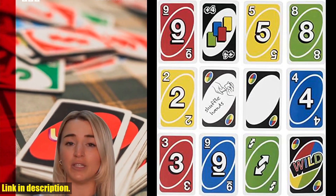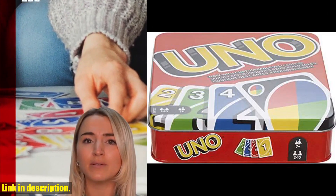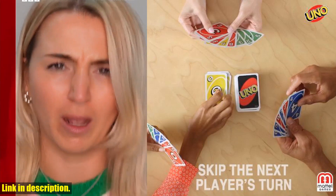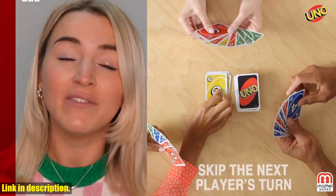In a race to deplete your hand, match one of your cards with the current card shown on top of the deck by either color or number. Strategize to defeat your competition with special action cards like skips, reverses, draw twos, and color-changing wild cards. And when you're down to one card, don't forget to shout UNO!